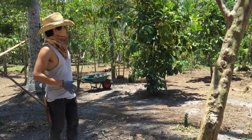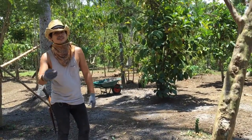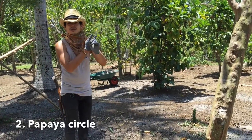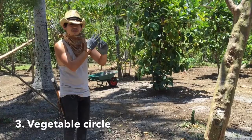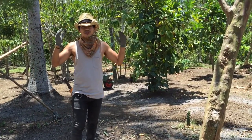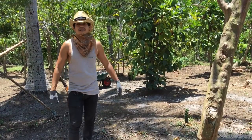Once this land is prepared, there are four things that are going to happen here. First, we've got a banana circle, a papaya circle, and a vegetable circle. In succeeding videos, we'll be showing you how we're going to be doing that. But obviously, the first thing we're doing is preparing the place.